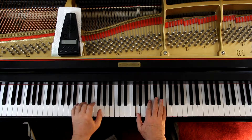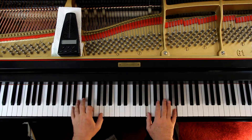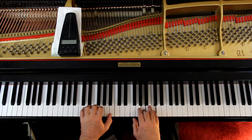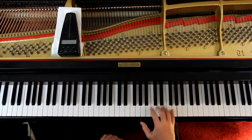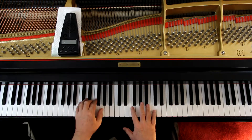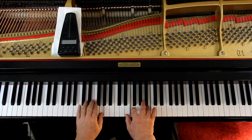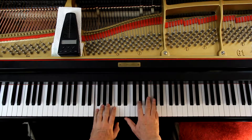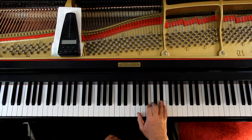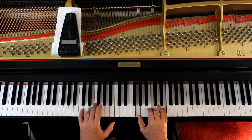And then the last one. And then 2-4 in the right hand — the last line, first measure. And then for the last three measures, in the right hand I recommend a 2-4, 5, 4, and then 1-3, to connect them.